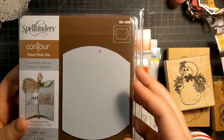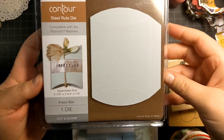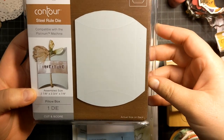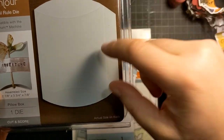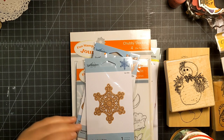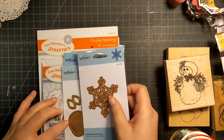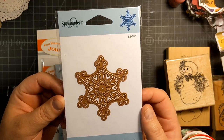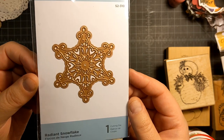I've really been into packaging lately because I really want to up my packaging game. So I got this pillow box steel rule die. This is actual size, so it's not very big, but I think it'll be perfect for shipping little things off to friends. I also picked up this snowflake — it's called Radiant Snowflake.